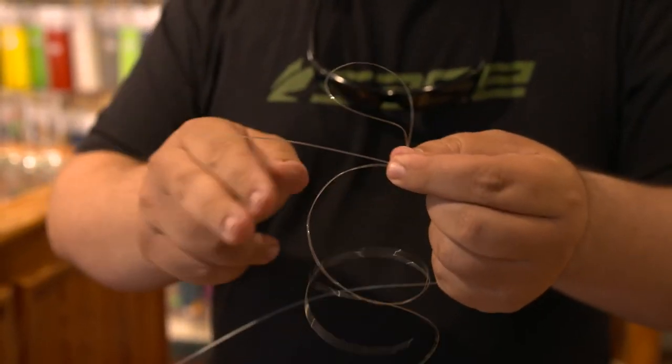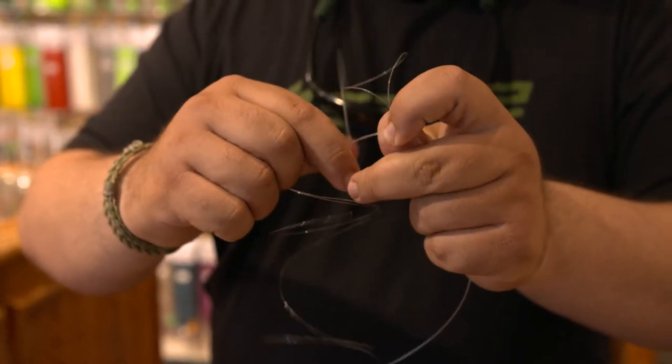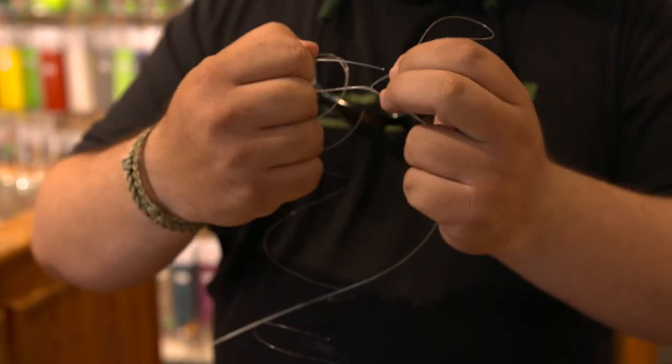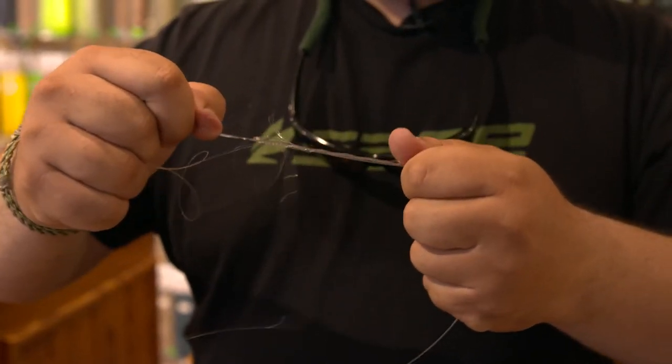Come over with your heavy line. Go over 1, 2, 3. Pass through the middle. Cinch down.